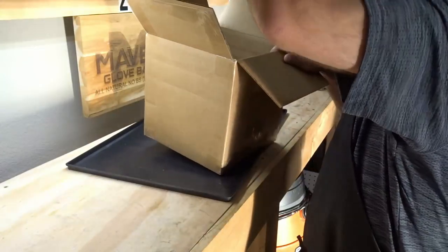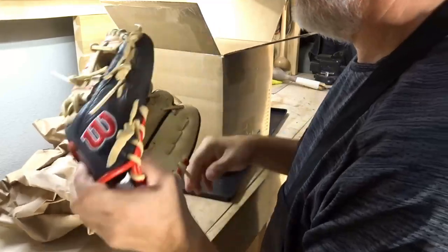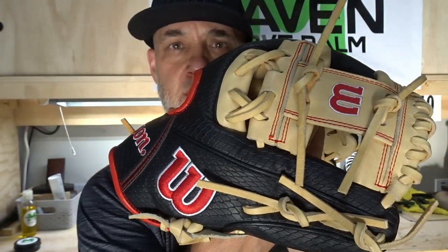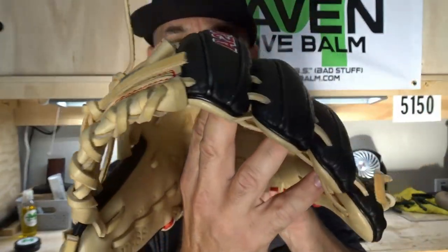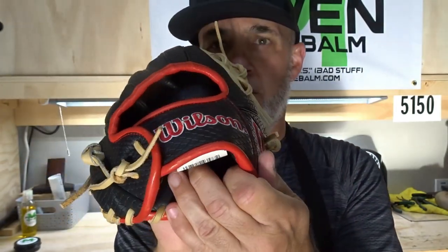Return shipping — nice. Look at this, beautiful. Let's get this out of the way. It is a PF88 11.25 Pro Stock Wilson A2000 — really nice looking glove. Take a look at the detail on this one, super nice looking glove. Smells amazing. Let's take a look at our pocket.